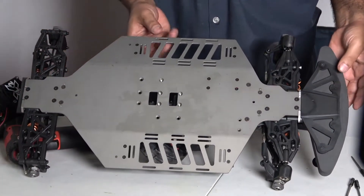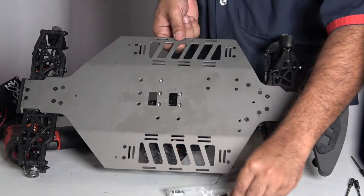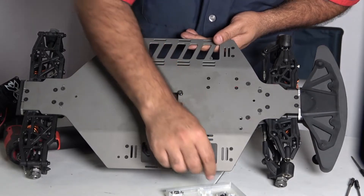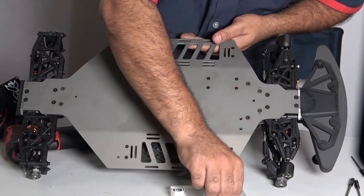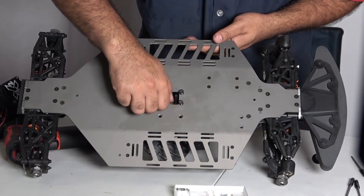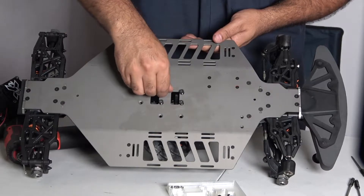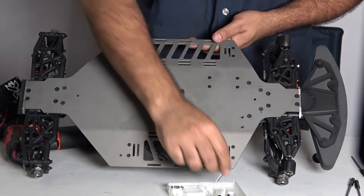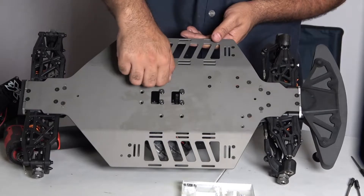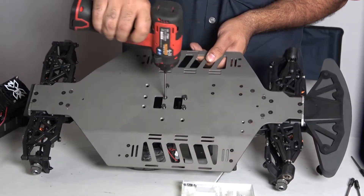We got a whole bunch of bolts in this box. You can use the original bolts but I like to use the bolts that come with it, because sometimes the threading is not the same. If you need to use the other ones just make sure your threading matches — you don't want to strip it. I've seen friends strip them out then go back to the hobby shop saying they got the wrong stuff, but really they put in the wrong bolts — wrong bolts, stainless steel.